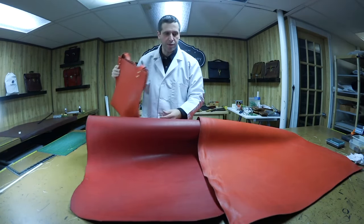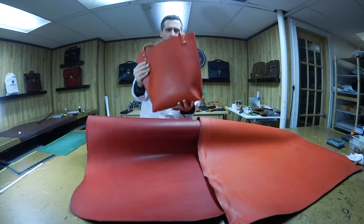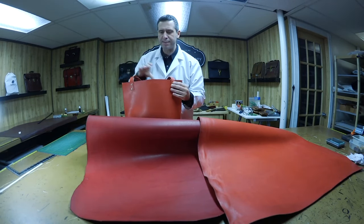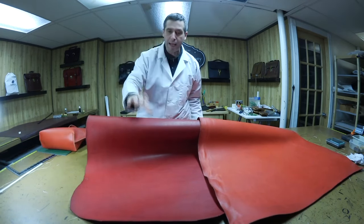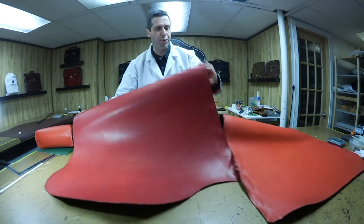I just wanted to show you the different colors. This is more of a strawberry color. I don't have too many more leather hides of this — I'm probably going to stop getting this lighter red. And I like this chestnut. It seems like a lot more people like the chestnut. It's a bit darker, a bit dirtier — it's almost like a brick red.